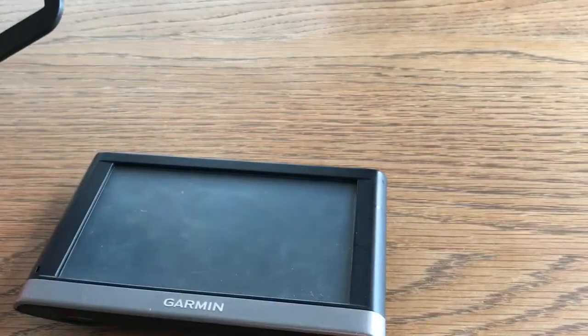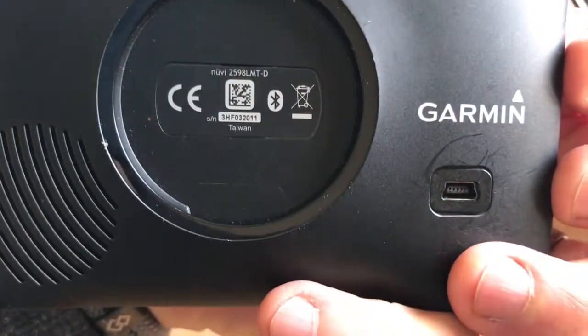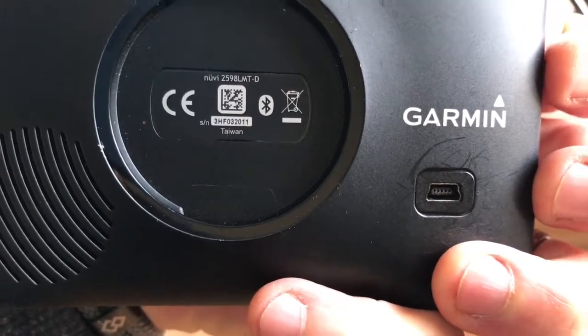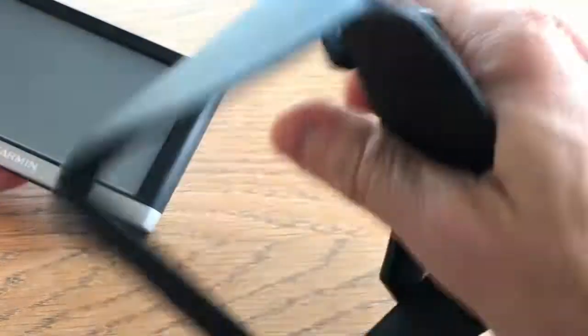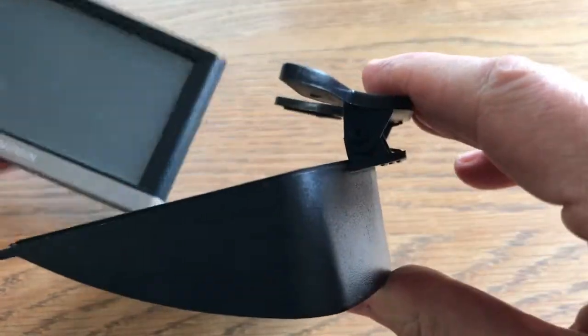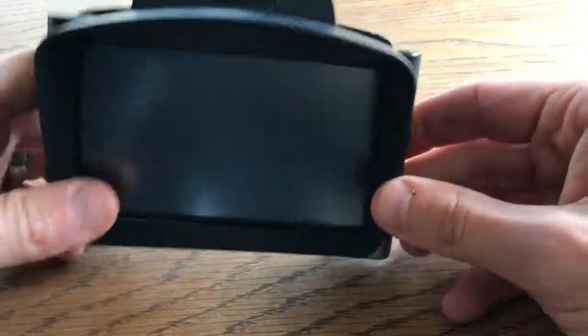Just straighten up my camera, sorry. So I've got my Garmin Nudie. What have we got here? The 2598L MTD. So basically, flick it open, put it in, and sit it over the top.